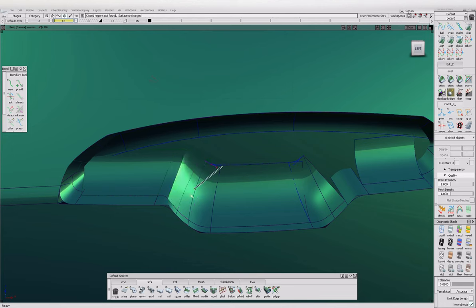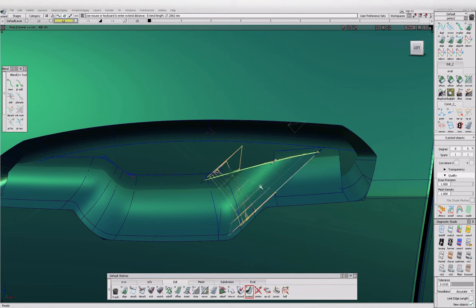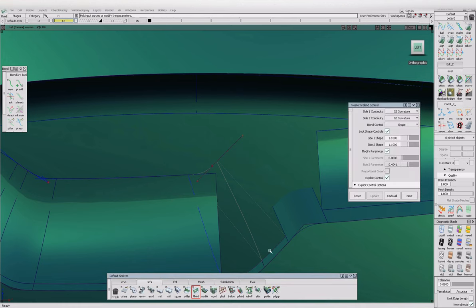That'll do. Oh my god — cool. Re-project that on, keep. Delete history. Project that edge back on because for some reason it disappeared — keep. Good. Now we just have to do this bull corner and then do a radius around the edge and then we're good. Then copy and paste that onto the rear door and hope that it fits. Save your work.